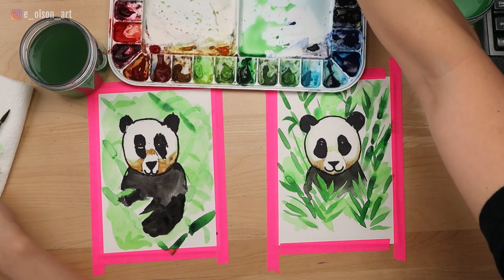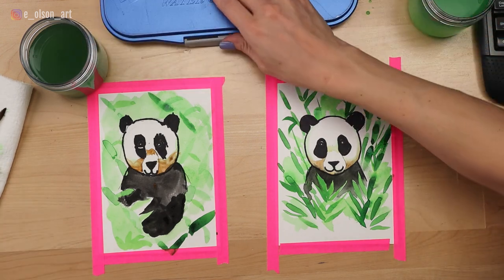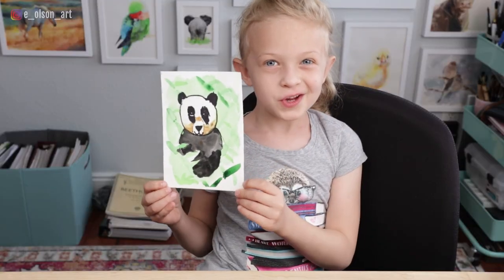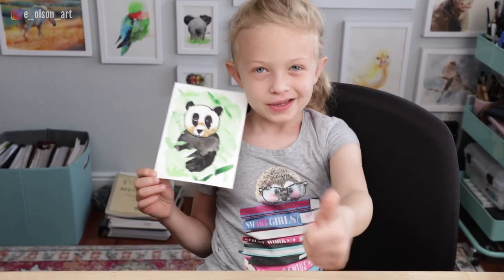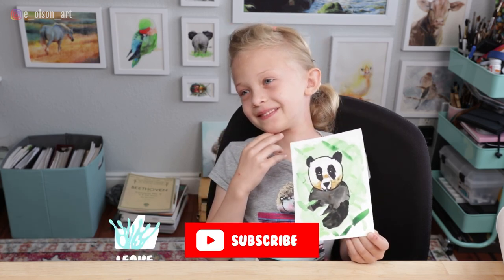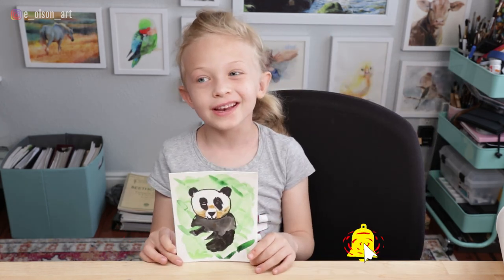We'll let those dry and then remove the tape and we'll see how it all came out. If you enjoyed this video, please hit that like button. Subscribe for more Silly Mouse.